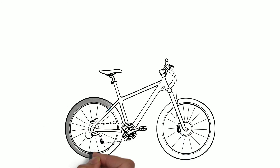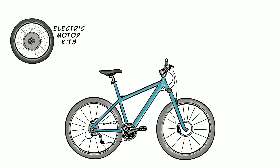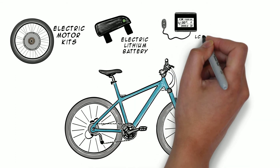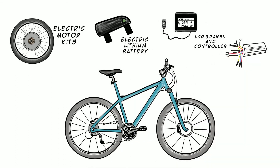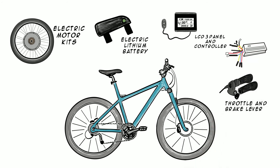Converting your bike to an eBike is quick and easy. What you need is an eBike motor kit, electric lithium battery, LCD 3-panel and controller, throttle and brake lever, and PAS.